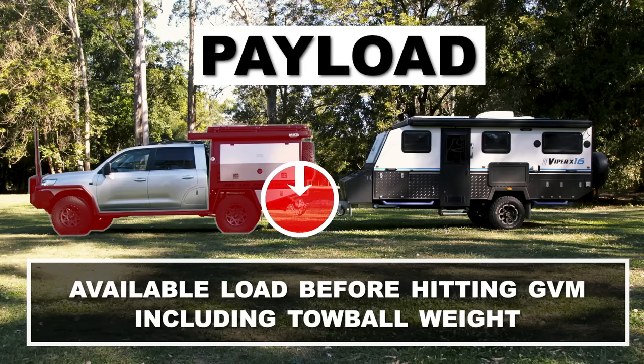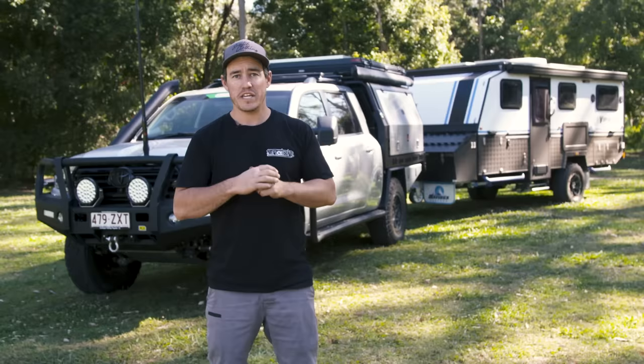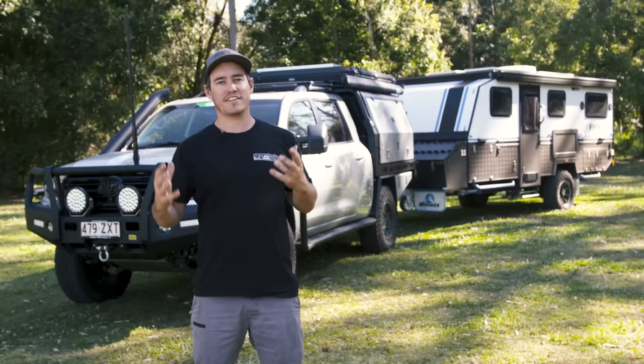Tow ball download is the download weight your trailer applies to the vehicle's tow ball — it's important because it affects your vehicle's payload. Payload is the amount your vehicle can carry without exceeding the GVM. This includes all your accessories, fuel, food, passengers, luggage, gear including tools and spare parts, and it also includes the tow ball weight of your trailer that you're towing.